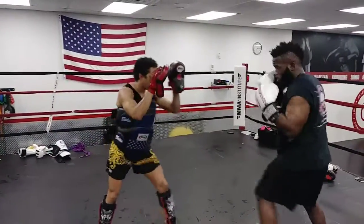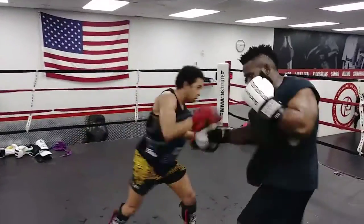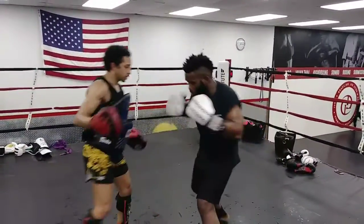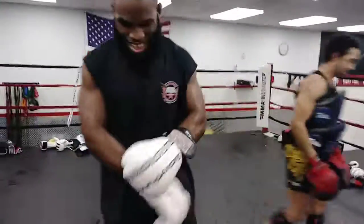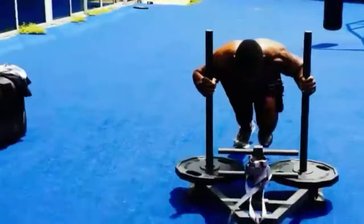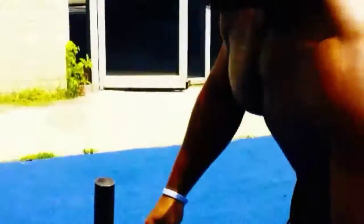We hope you enjoyed this combination. Use it next time in your sparring when you have someone who is rushing you or you're fighting in close.